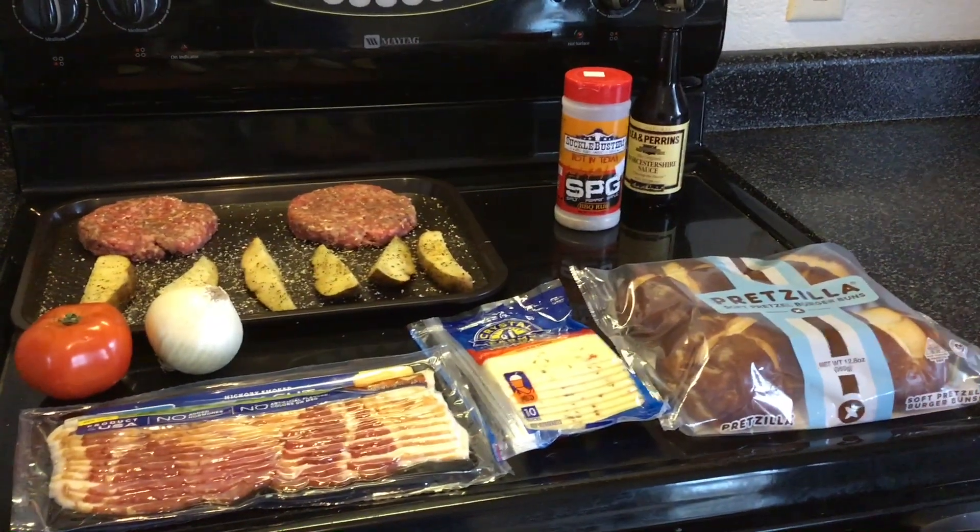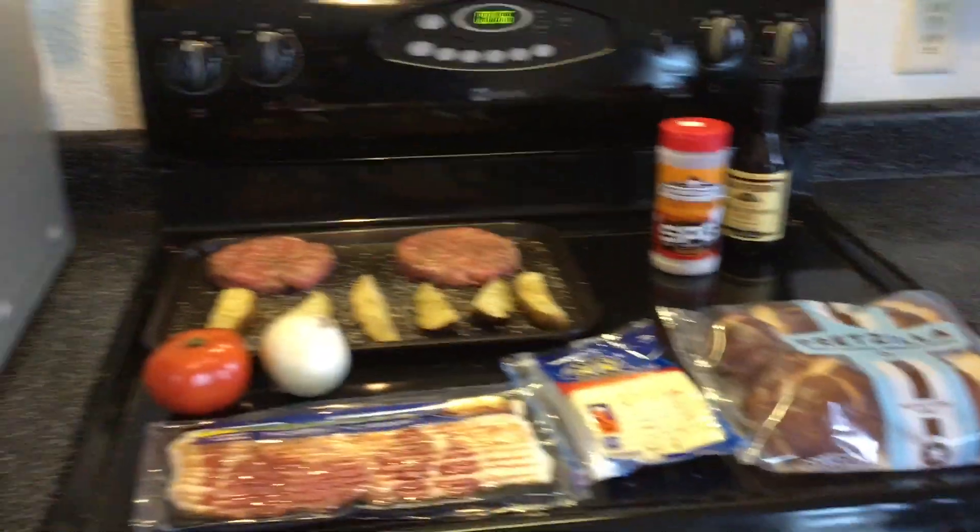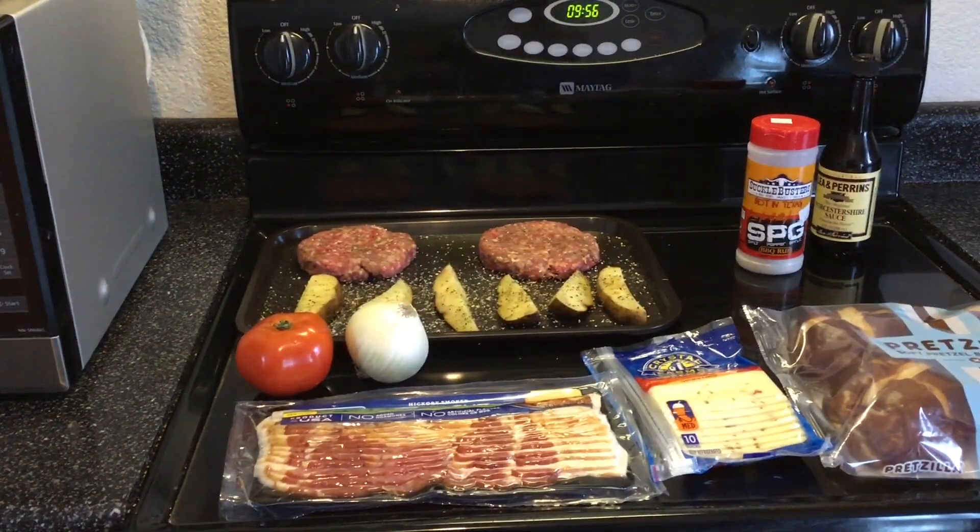So besides that, there's a quick overview. Nice buns too — we're going to do some pretzel buns. I've got nothing else, so we will see you when we're at the grill.